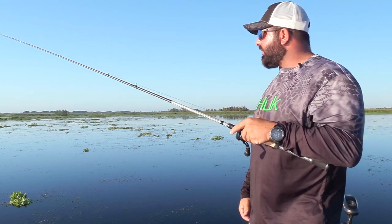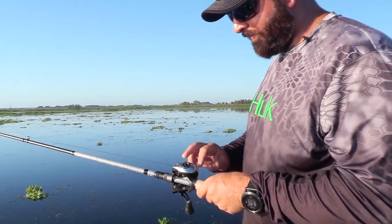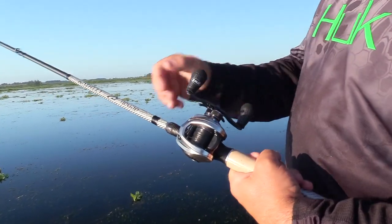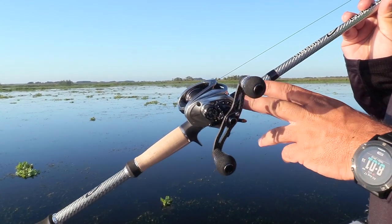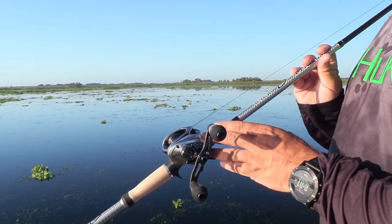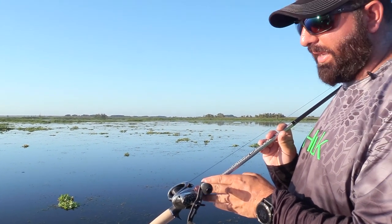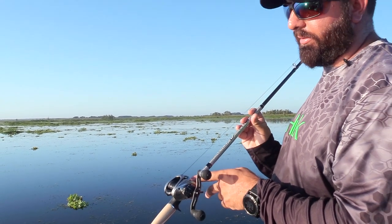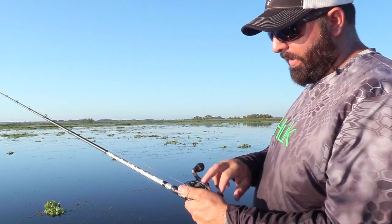As far as the reel, I'm using a Lews Fishing reel — this is called the Hyper Mag. This reel is so awesome. It's one of the lightest reels on the market at 5.4 ounces. That's super light, but the cool thing about that is you're still getting up to 20 pounds of drag.